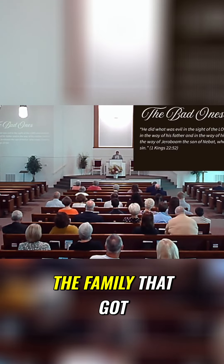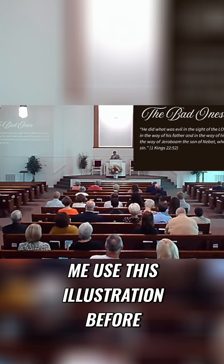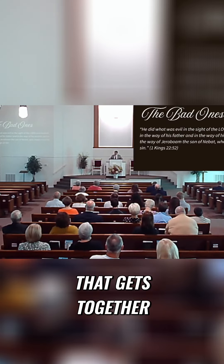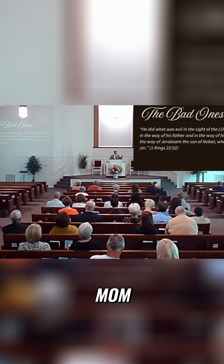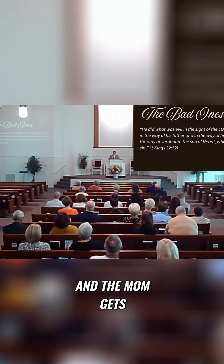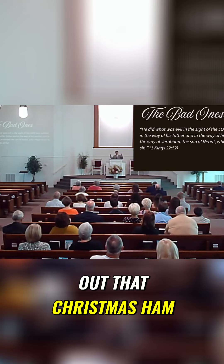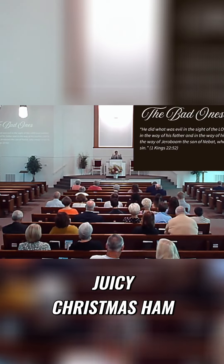It reminds me of the family that got together for Christmas dinner — and you've probably heard me use this illustration before — but it's the family that gets together, and the little girl wants to help her mommy cook. She says, 'Mom, can I help you?' So they pull the stool up to the counter, and the mom gets out that Christmas ham, you know, that nice juicy Christmas ham.